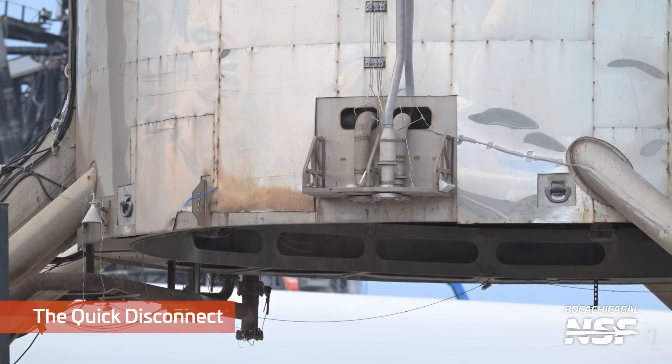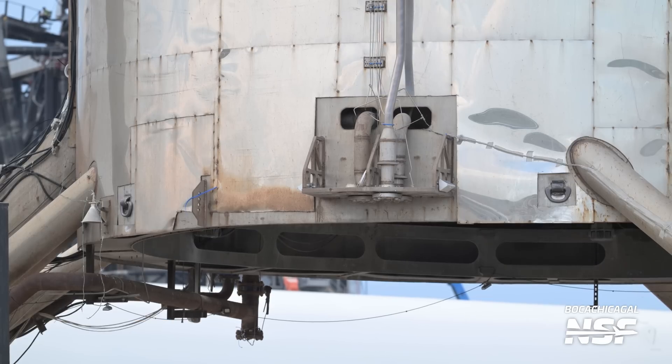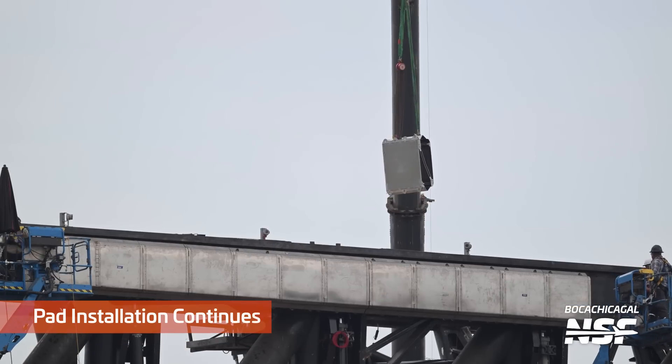There's the old quick disconnect. Compare the old hopper quick disconnect there in the middle of the screen to the new quick disconnects.